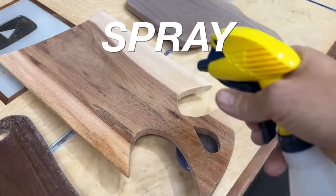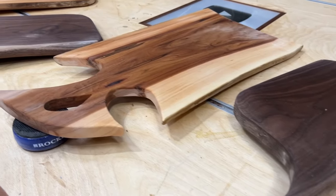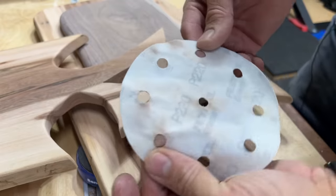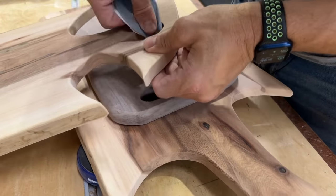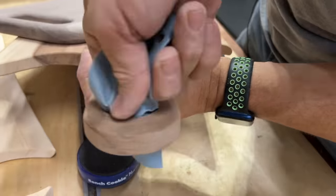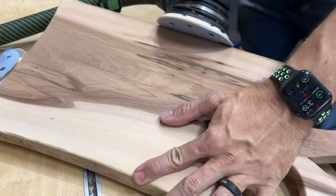Now it's time to pop the grain — you just spritz it with some water and let that dry. I wiped off the excess and let it dry until completely dry; sometimes it takes 30 to 45 minutes. Then 220 grit: I sanded the inside of the holes, the radiuses, the handles, all that. Then I put 220 grit on the sander and sanded all boards with 220 grit.